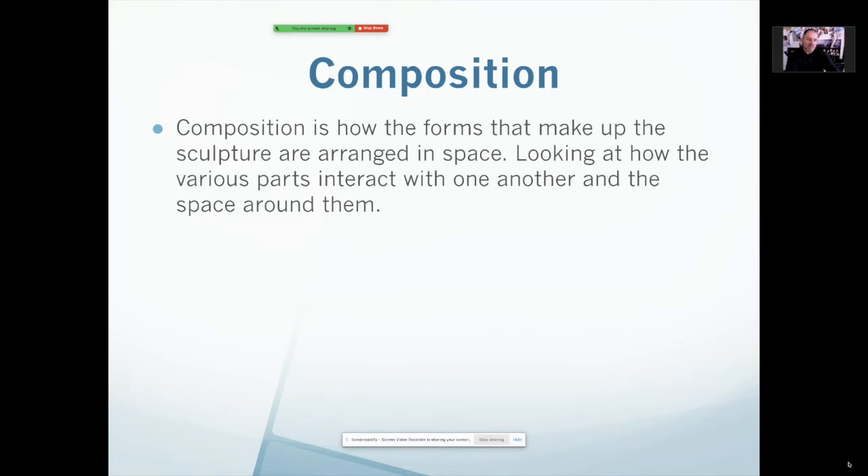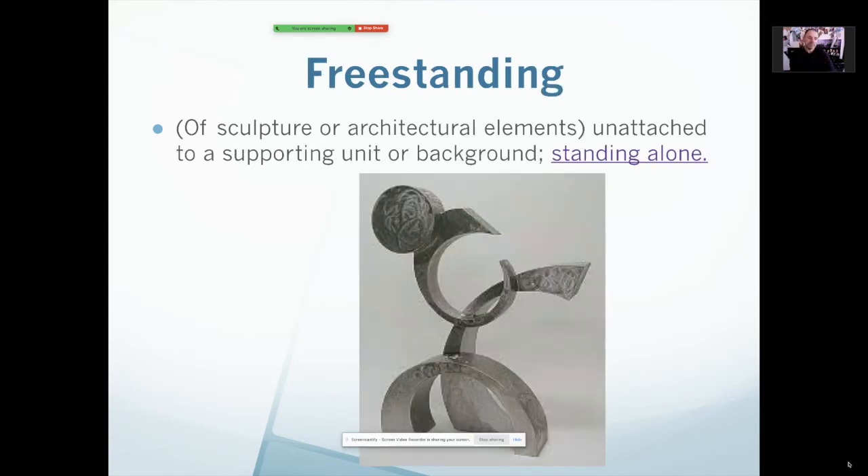Composition also applies to things like sculptures. Remember we talked about the base holding the sculpture up — well, this is kind of the opposite. This is a sculpture that doesn't need a base to hold it up. It is called freestanding — it can stand by itself without any support because it's designed to stand by itself. I generally like my sculptures to be freestanding, but occasionally you make a sculpture that won't stand by itself and you have to use a base. I like a freestanding sculpture that doesn't need any support — I think it just looks more interesting.